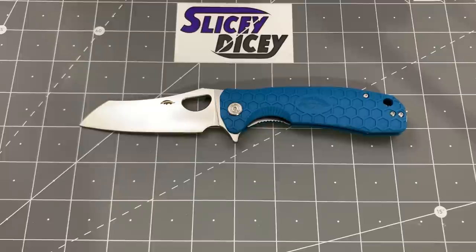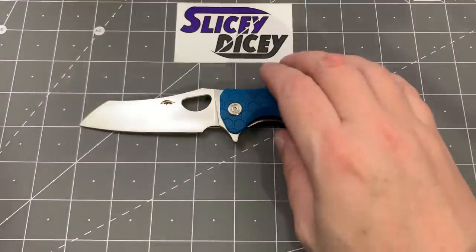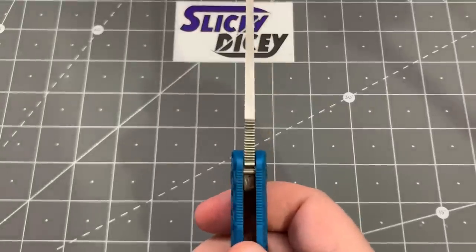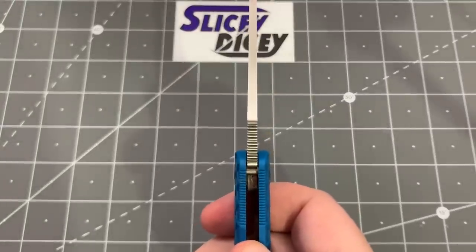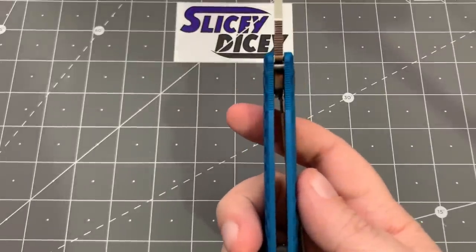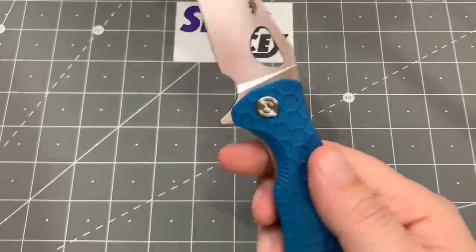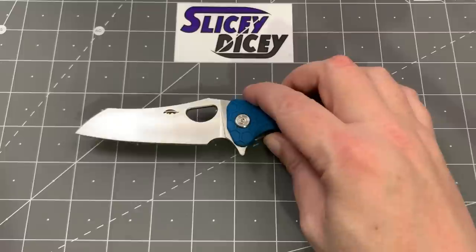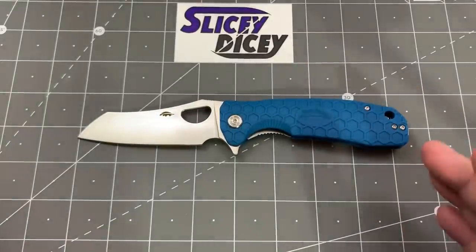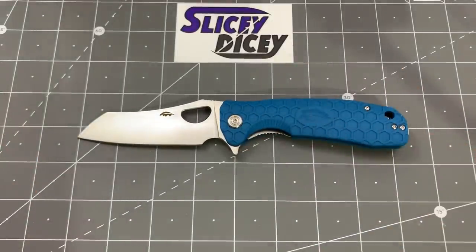We have an overall length of 8.2 inches, blade length of 3.65 inches. Blade thickness — they say 0.12, but I measure with my calipers and it's actually 0.14, which is more what it looks like. Handle thickness of 0.51 inches and a weight of 3.9 ounces. Not too bad for what is essentially a budget knife and a pretty large one at that.